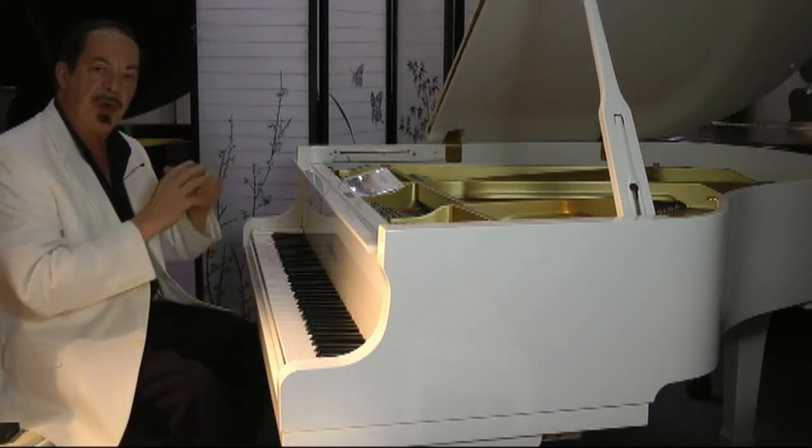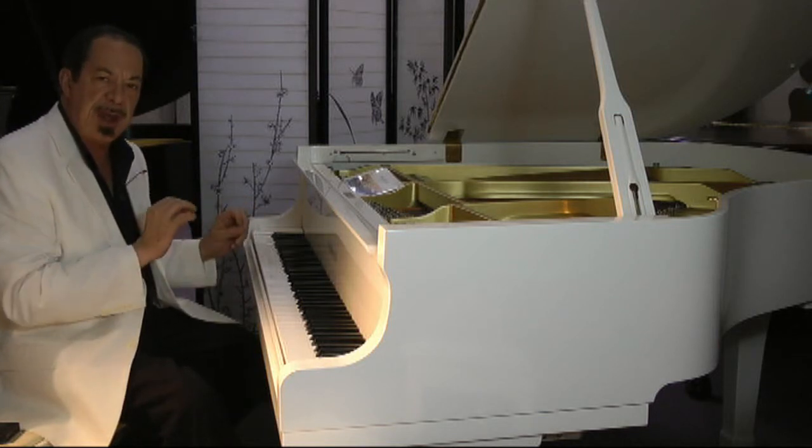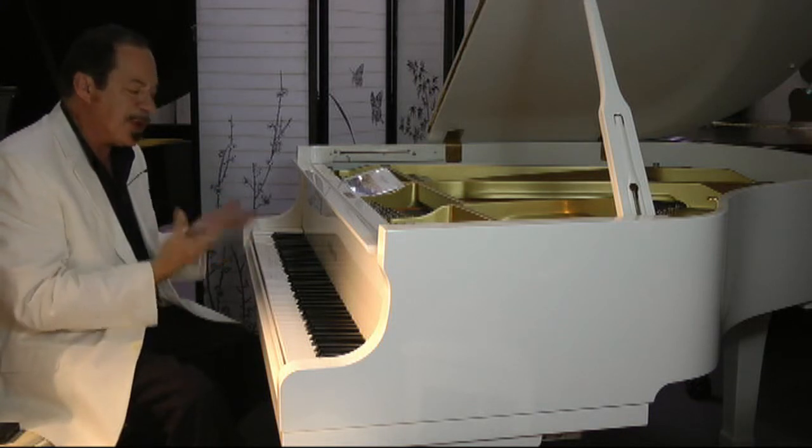As usual with all our pianos, our technicians pulled out the action and they made multiple adjustments to each of the 88 notes so the piano plays smoothly. It has a fine response. It's very quick.